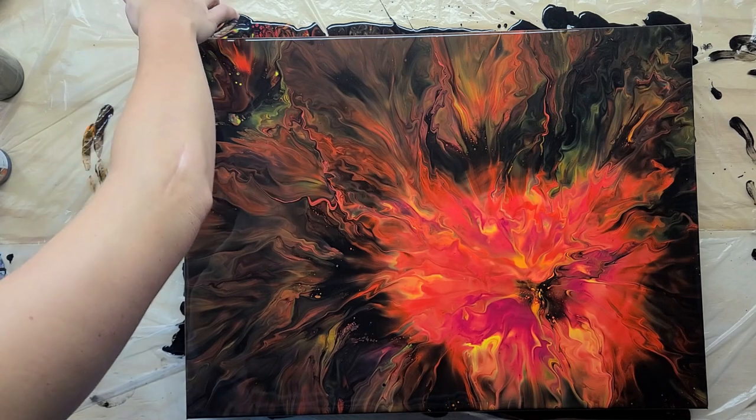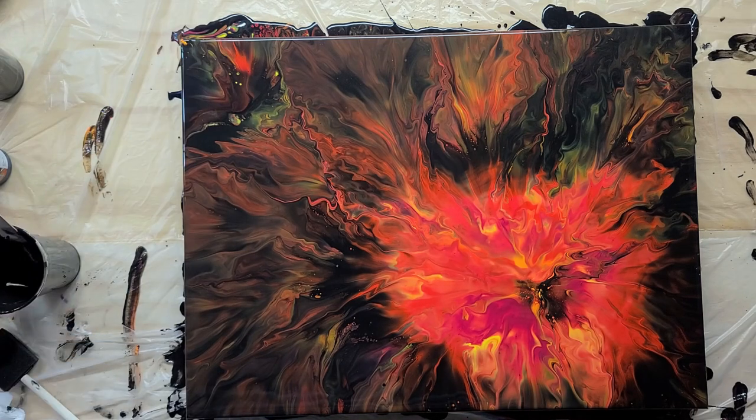I'm going to touch up these edges and it is all done. I probably won't do a part two on this — we're probably just going to call this one a day. I will post the finished painting on my group YouTube channel as well as my Instagram page, so go check that out. I don't have my heat gun in here to pop these bubbles — I'll probably go grab it to pop all the little bubbles. But we are done, so thank you very much for watching.